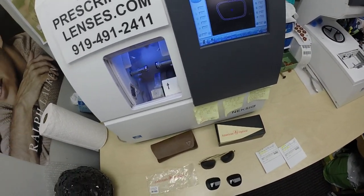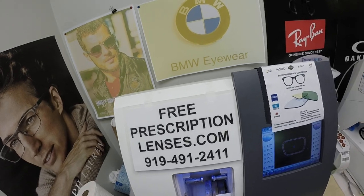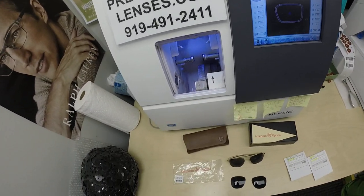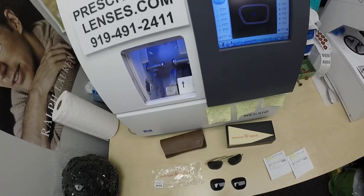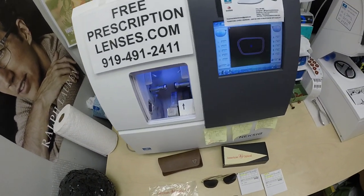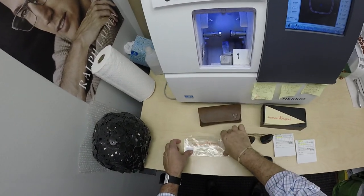Hello everyone — special thank you to Jean in Smithfield, Rhode Island. This is freeprescriptionlenses.com, where everyone loves a bargain and no one is disappointed with quality. I am the hardest working optician in the industry, maybe the most famous on YouTube. My name is Seymour Better, but call me Mo — Mo Better — because I might be seeing mo better, looking mo better.